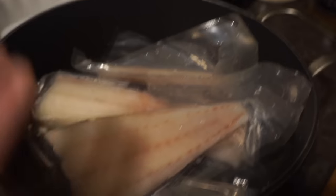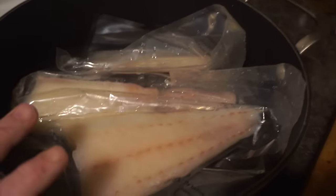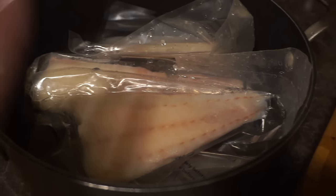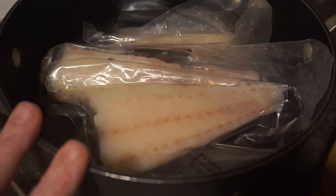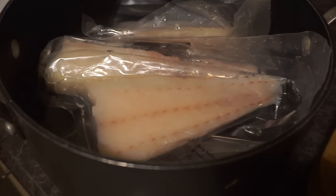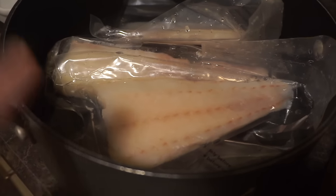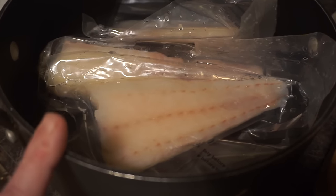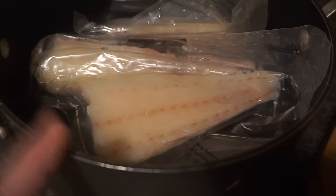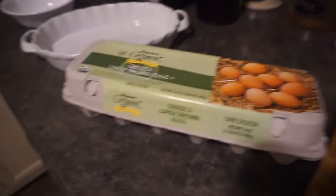The first thing I do is take a pot of cold water and put the individual pieces inside, still in the wrapping, and let them de-thaw. This is what I like to call the fast de-thaw method. You can also take them out the night before, put them in your refrigerator, and let them de-thaw that way. I'm going to let these de-thaw and then come back for the next step.